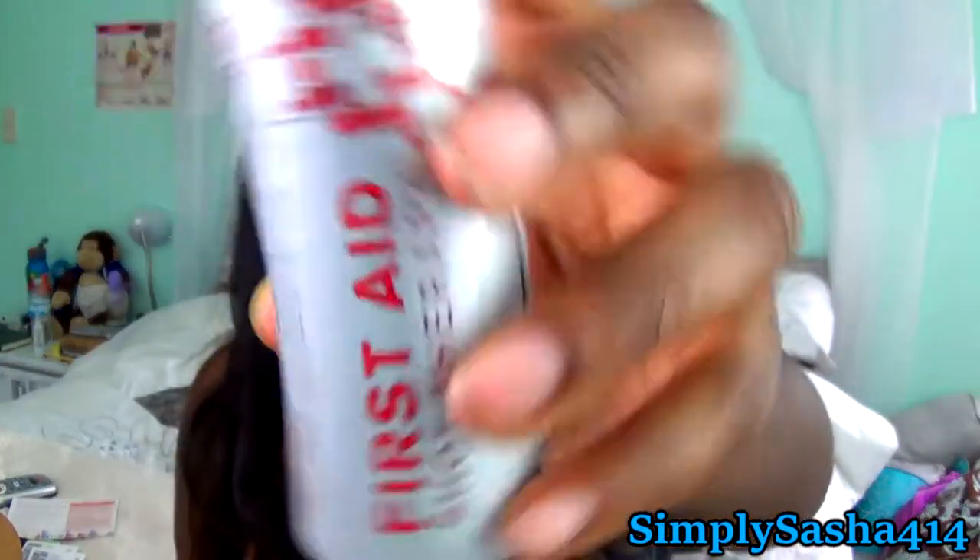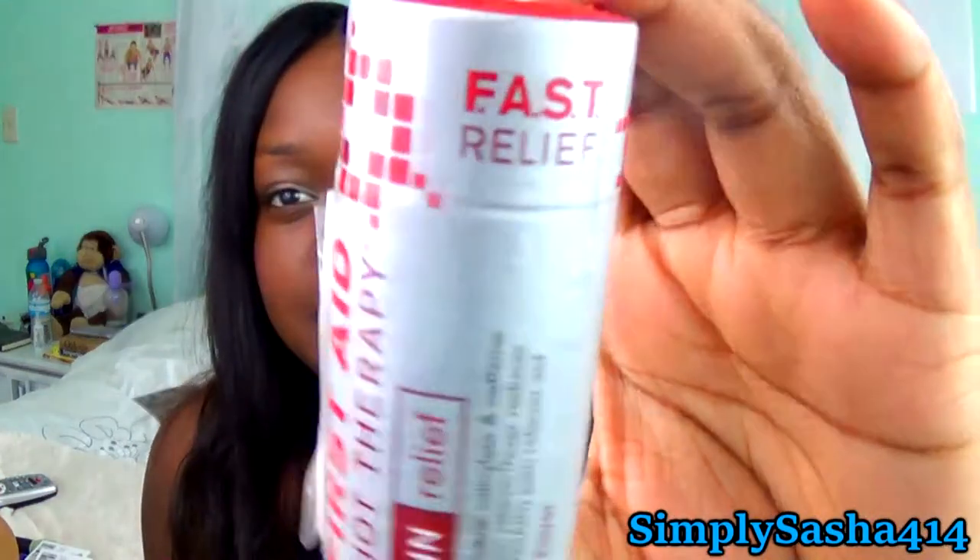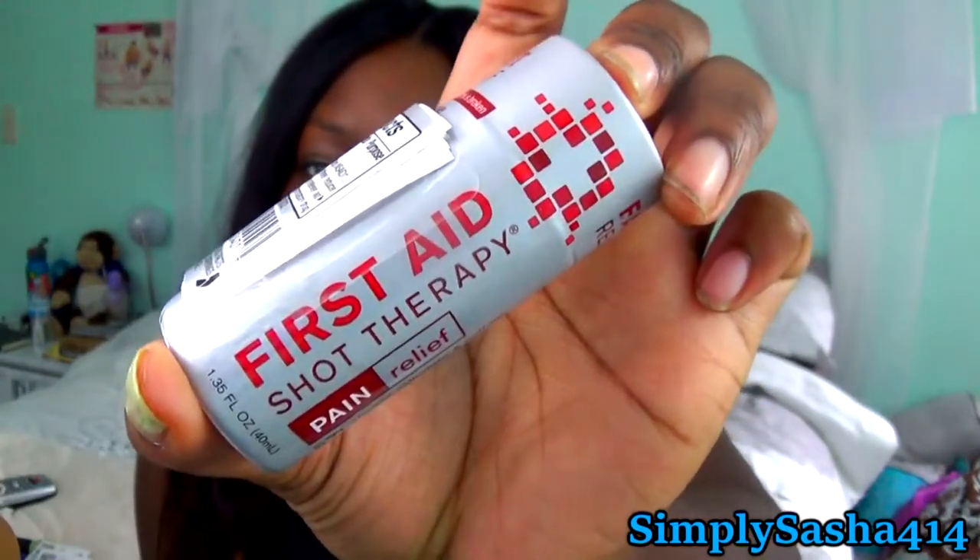The next one is First Aid Shot Therapy — I don't even know what this is. Common uses include headache and migraine, sore muscles, back pain, and hangover headaches. So it's like a liquid shot — that's kind of weird but neat because I don't like taking pills. I have a phobia of taking pills, so this is great.